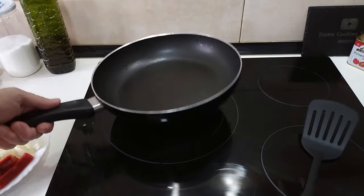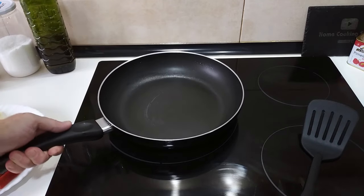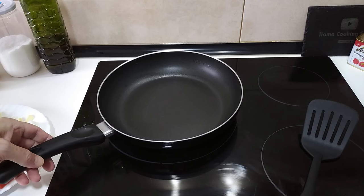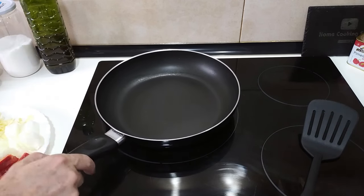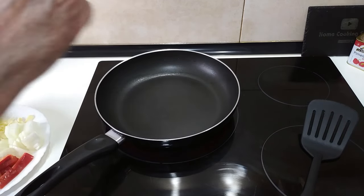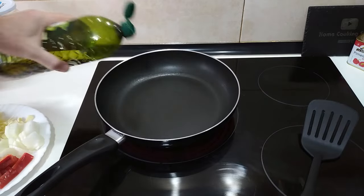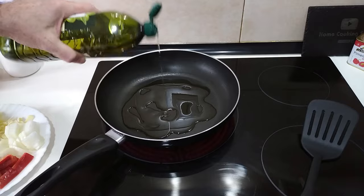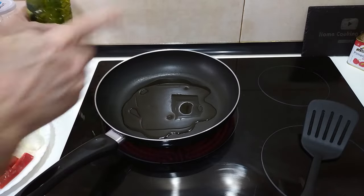Right, so let's turn this heat on. I'm going to turn it up to number 7 and I'll add some olive oil — about 3 tablespoons — and we'll let that heat up.